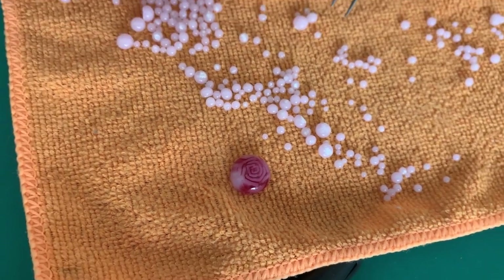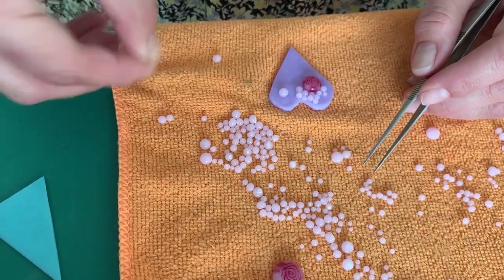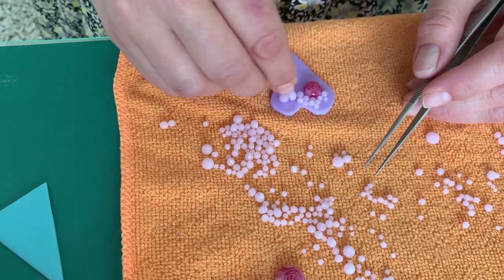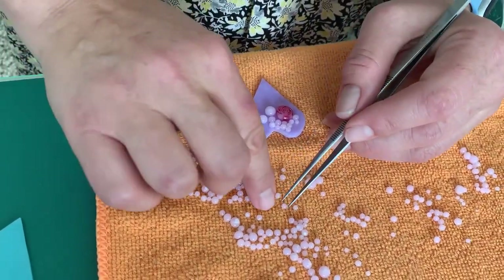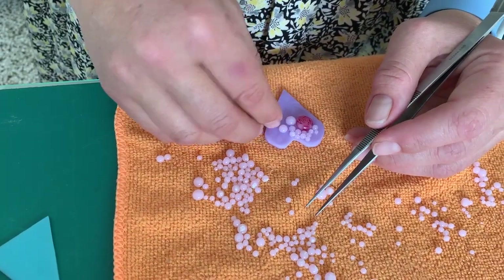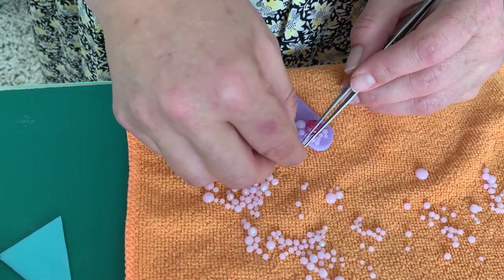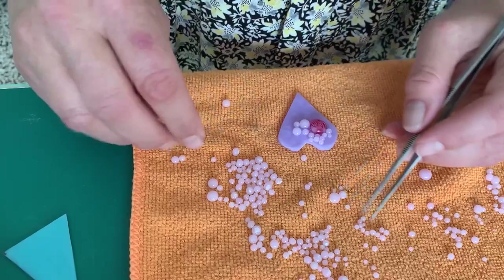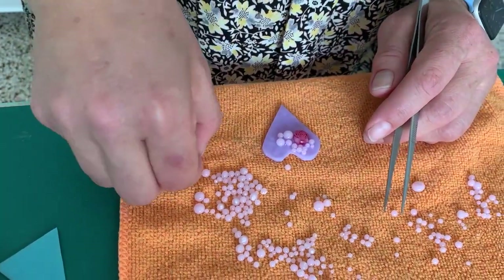Just making sure that the bottoms of these are clean — you can see there's sometimes a bit of residue left on, so I'm just wiping them on the cloth. Using some larger and some smaller ones. Remember, if you leave the residue on, you're going to have issues — the glass won't want to stick to each other because there will be kiln wash in between. So I'm going to fill this up and we can have a look at how it is once it's done.